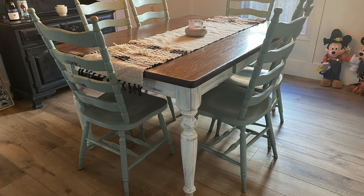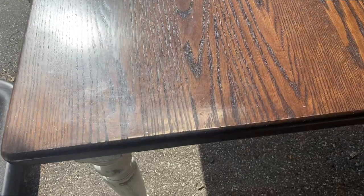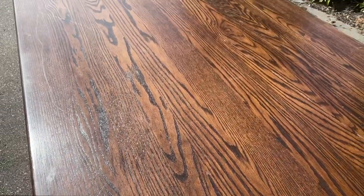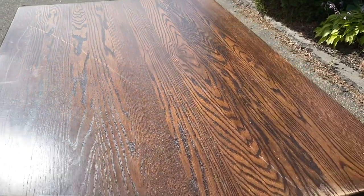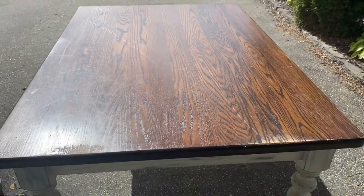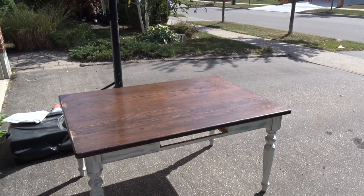Hello my friends and welcome to another furniture makeover video. Today we are going to be working on my dining room table. I called it trash to treasure because instead of getting rid of the table and buying a new one, I will give it a facelift so it goes more with my new style.